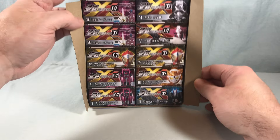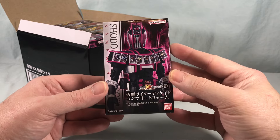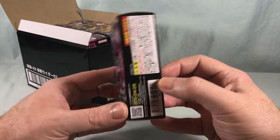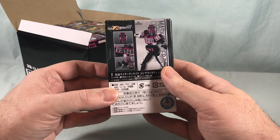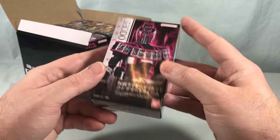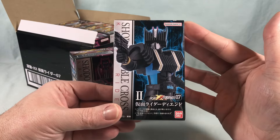Looking pretty good. The box format really hasn't changed since the first wave — can't believe we're already on wave 7, seems crazy to me. It gives you the breakdown on the side, a couple pictures of the figure, and here on the back we've got D-End.